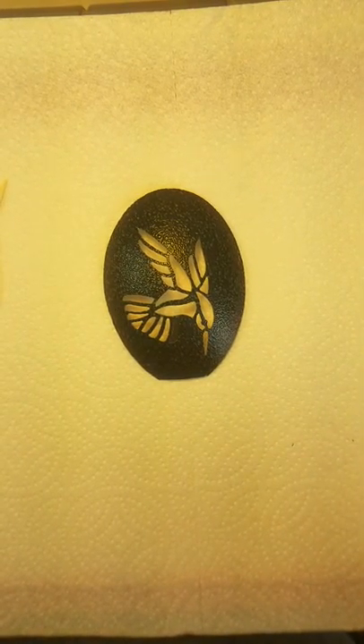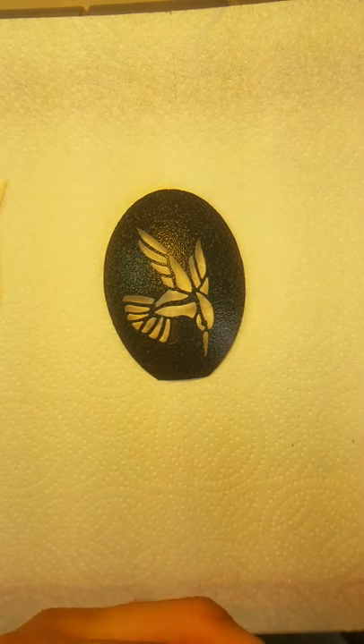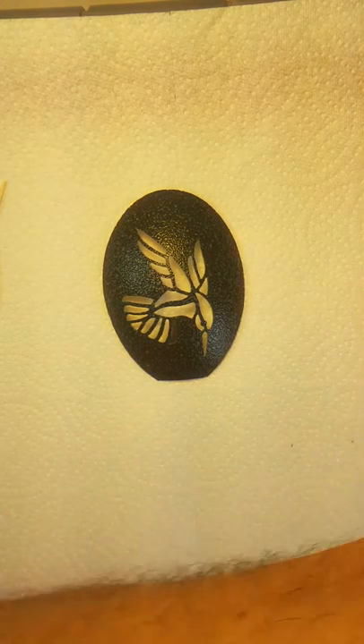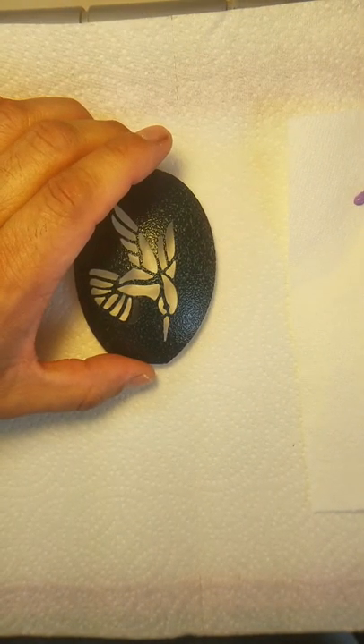It doesn't matter what color you start with. The picture on the kit will show you what colors are needed, and of course the paints will be included in the kit. But you can start with whatever color you want. Now I'm going to start with the purple. The only place purple is on this Hummingbird as I designed it is going to be in the beak.